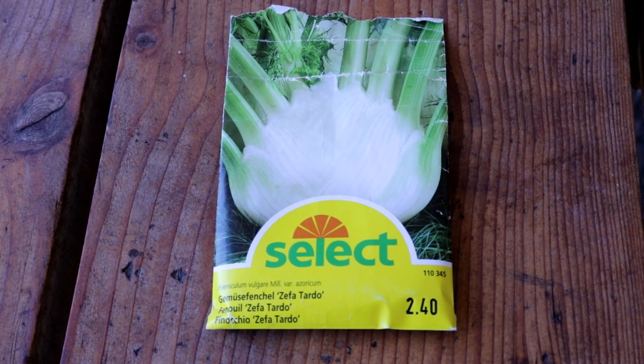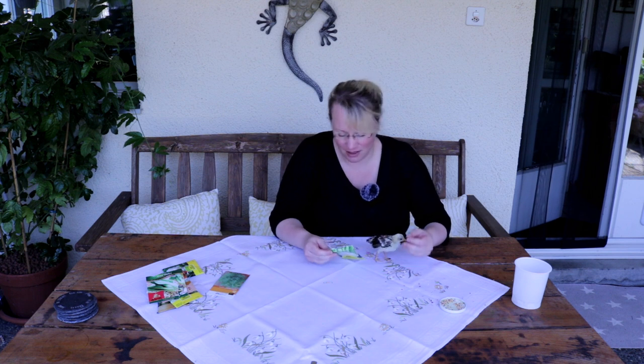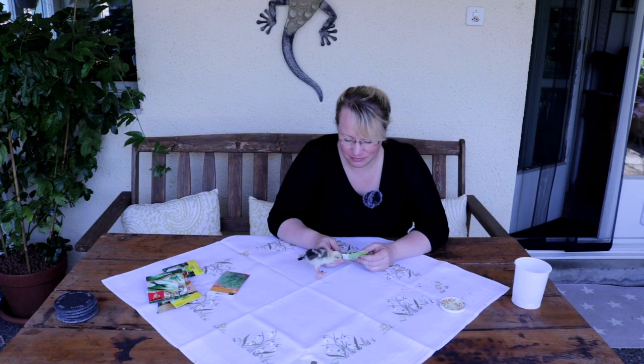The next sowing is vegetable fennel – bulb fennel. I know many people don't like the taste of fennel, and I don't especially like it plain either, but in vegetable stir-fries and soups it is really very tasty and good for the digestive system. You need to pay attention to the variety – there are different ones, and I'm sowing one specifically suited for autumn cultivation – for late summer sowing – that doesn't bolt easily in strong heat. This is the variety Cefatardo. I've had good results with it, and it's coming back into my sowing rotation now.